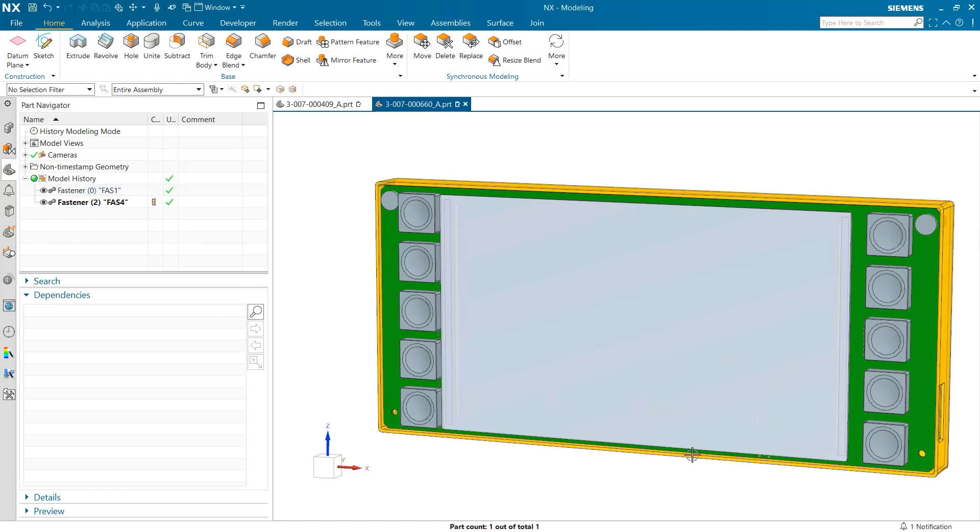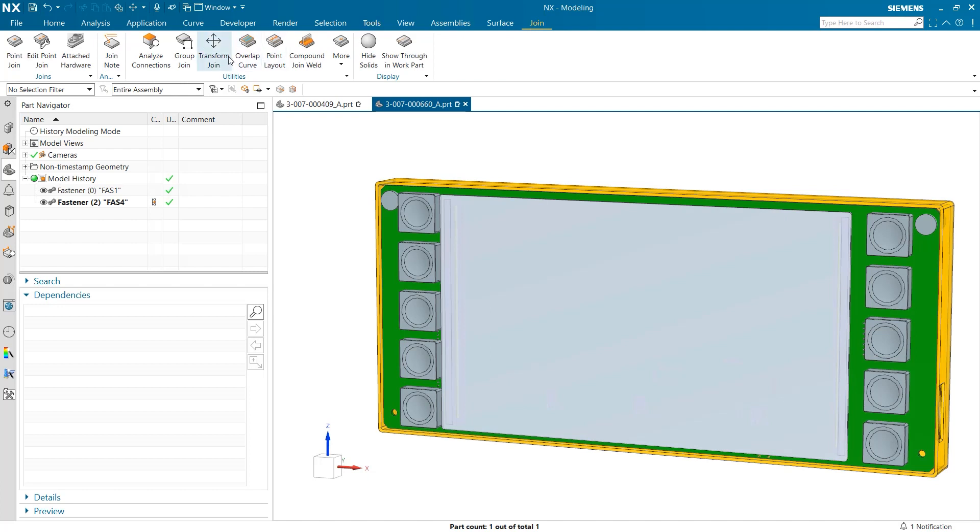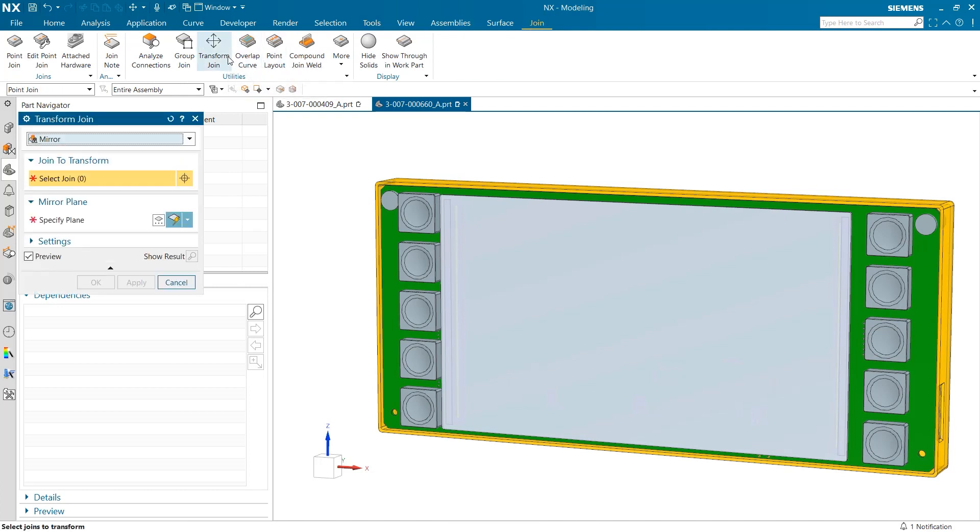However, the bottom of the screen is missing its fasteners. We can add these fasteners efficiently by utilizing the Transform Join tool, which allows users to select a number of joins and then either mirror or translate them across the part.